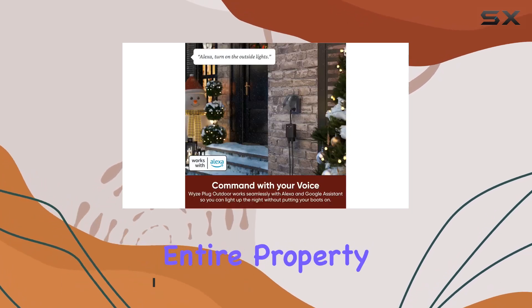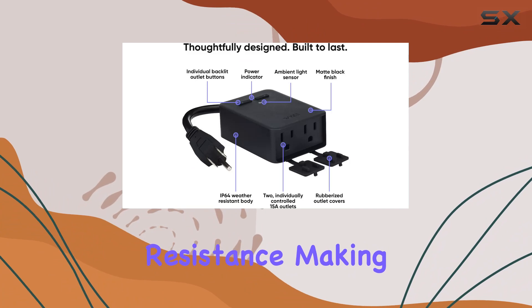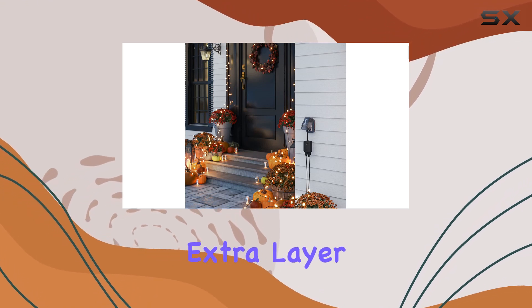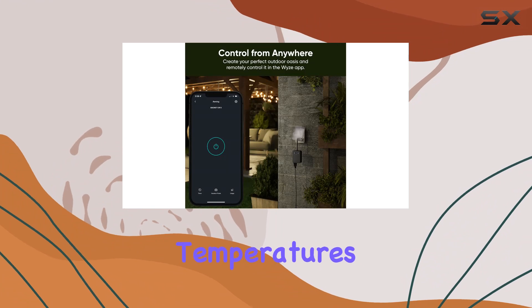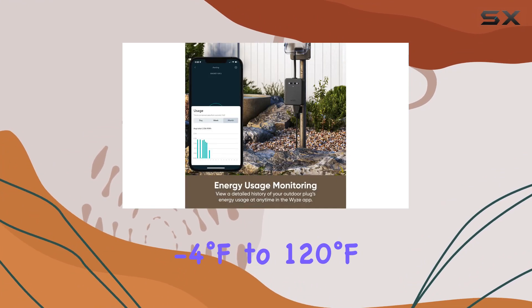One standout feature is its IP64 weather resistance, making it robust enough to face the elements — whether it's rain, snow, or dust. The rubber outlet covers add an extra layer of protection when outlets are not in use. It operates in temperatures ranging from -4°F to 120°F.